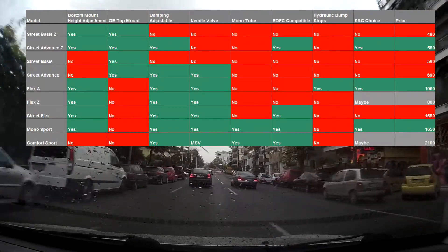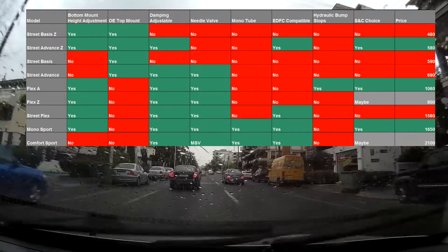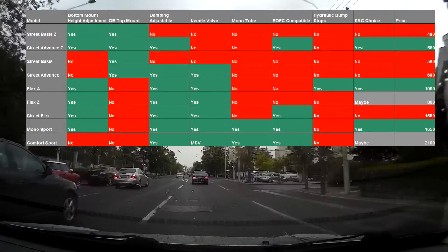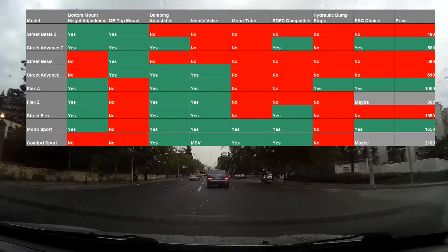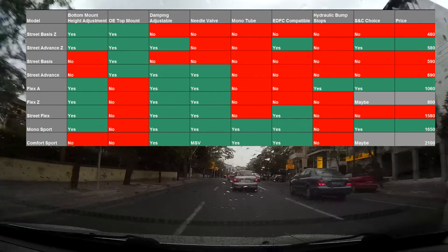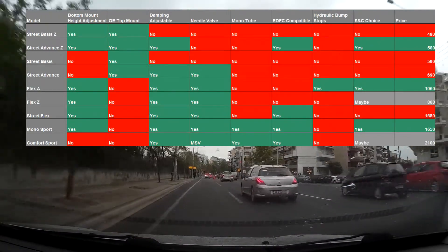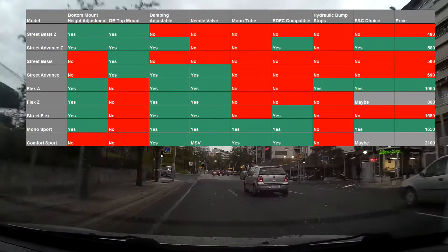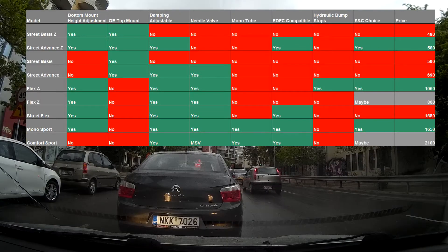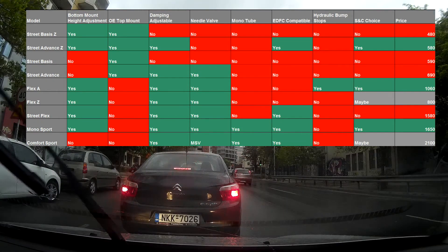I definitely want the damper to be adjustable for softness and hardness — absolutely, without that I don't see the point in coilovers. Electronic in-car damping control is a nice thing to have I suppose, but I've never had it on a car. I've got adjustable dampers on my car and I've never felt the need to change the settings once I've found the optimum setting.